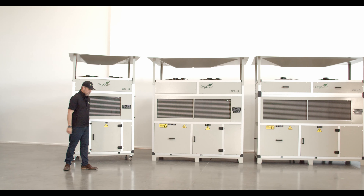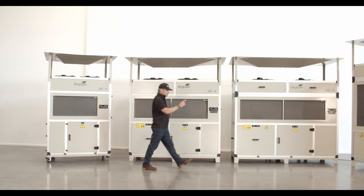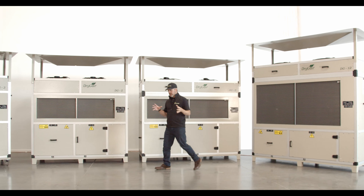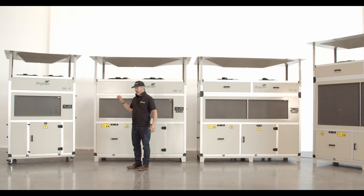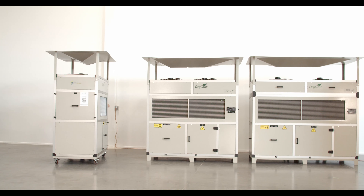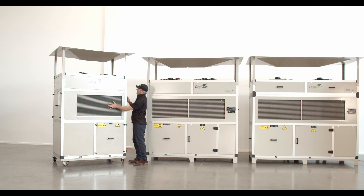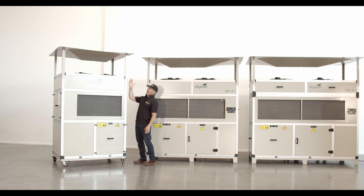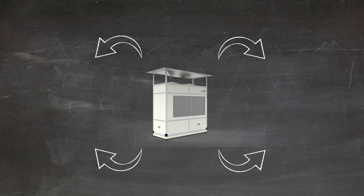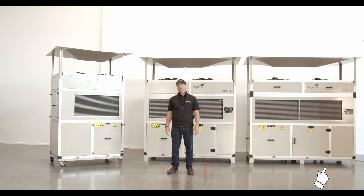Here's how the Dry Gear units work. First, notice the size of the coils — these are the largest coils in the industry. The coils on the GG12 alone are larger than the complete unit of many of our competitors. The Dry Gear unit draws in moist air on both sides of the unit, so what you see on one side is an exact copy of what's on the other side. The unit draws air in through the coils, and the fans pull it up, pushing dry air into the multi-directional hood, creating a convection circle of dry air on top and moist air on the bottom, drawing it in on both sides. And that's basically how the Dry Gear unit works.